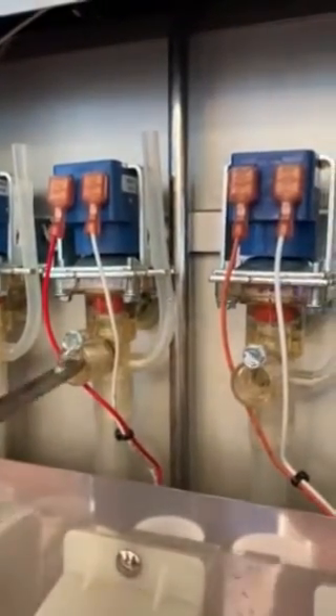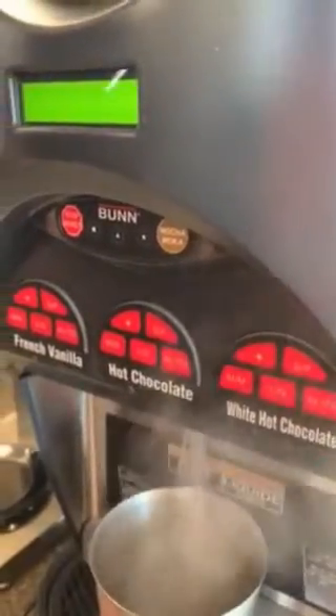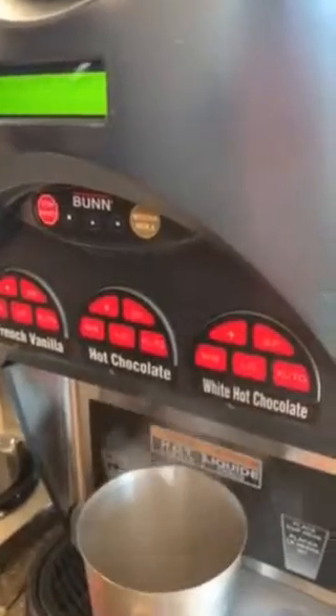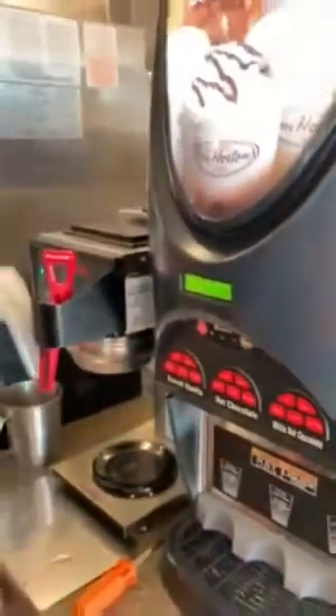I'm going to return that to where it was and now we're going to press rinse. Pull it out there and see how much water we get. Any of these buttons will give you a rinse of vegetables. Ideally, we have to get 9 ounces of water. I am very close to 9. Anywhere around 9 is great, so we're good with that.